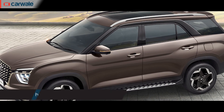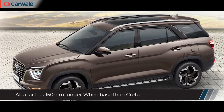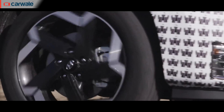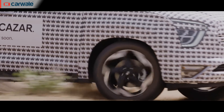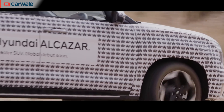Moving to the side, you can see the extended length of the Alcazar, thanks to the design of the thick D-pillar, extended rear doors, and heavily flared wheel arches. This is the first car in the Hyundai India range to sport 18-inch wheels, and they come with a diamond-cut petal pattern. However, these are expected to be offered only on the top-spec models.